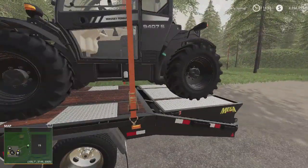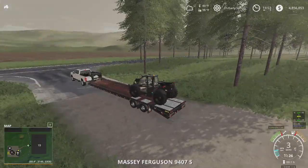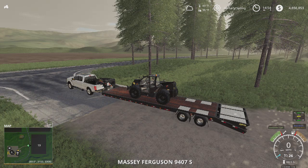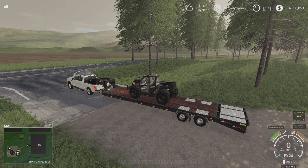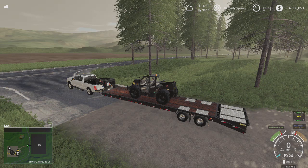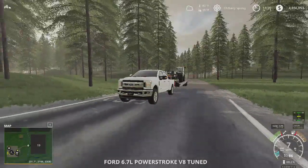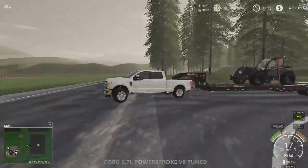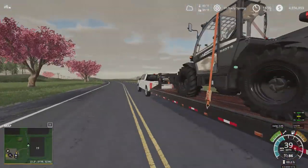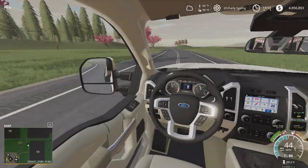Let's put the load back on. Now we have minimum squat — the recommended squat — so let's see how she tows. With these trailers you can always adjust the trailer neck to get your ultimate ride height.